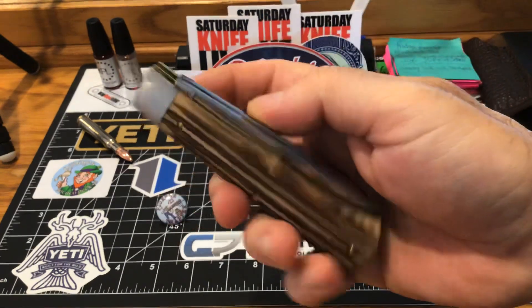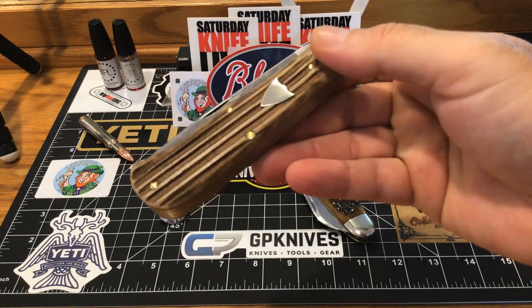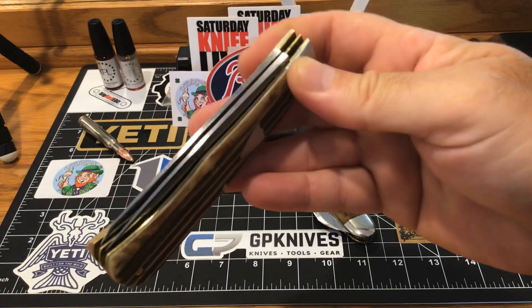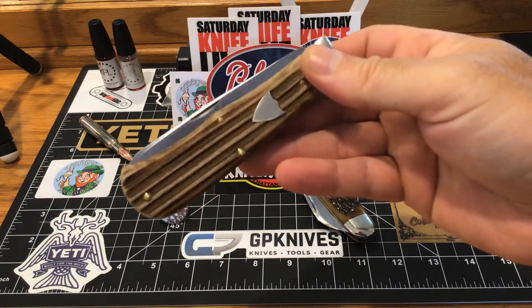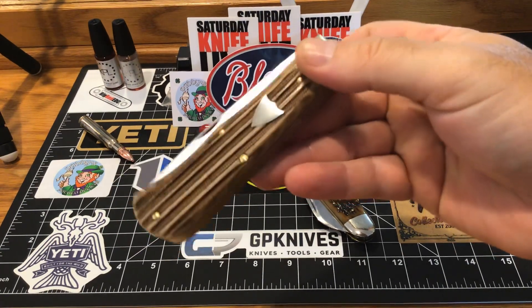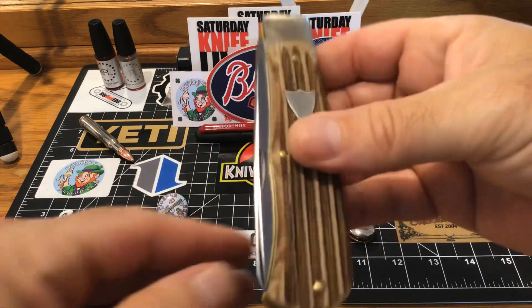I've never had a knife with covers like this — it's just mind-blowing, they're beautiful. Even my wife said wow, that's nice looking. I showed her and said look at these covers, and she said they are stunning — that's a nice knife, that's a stunner.